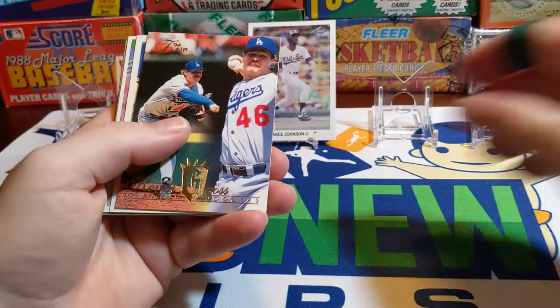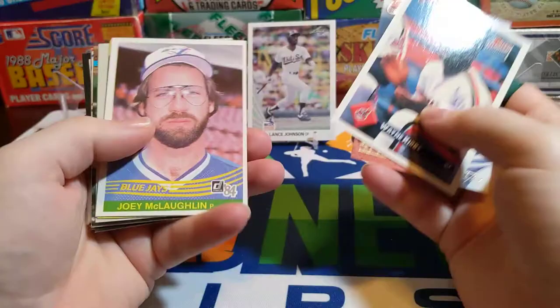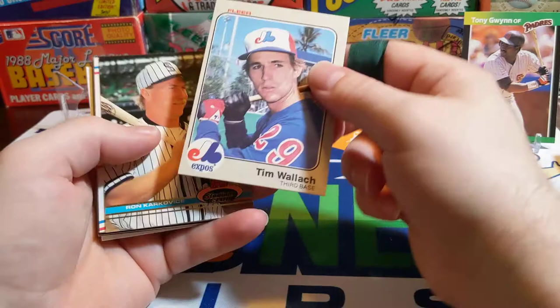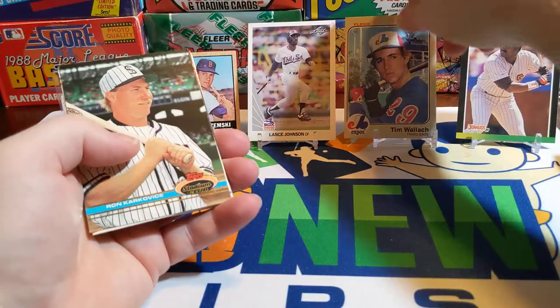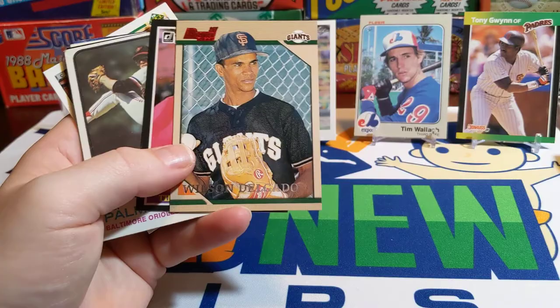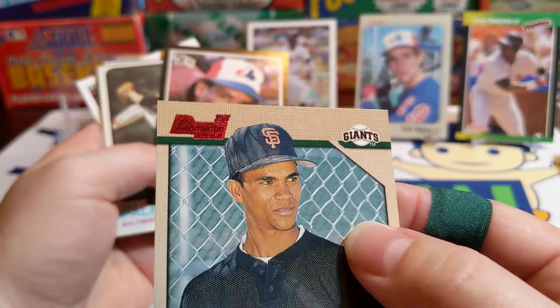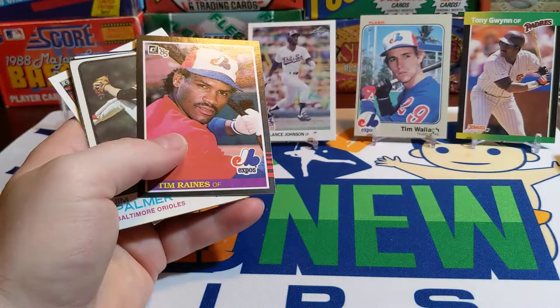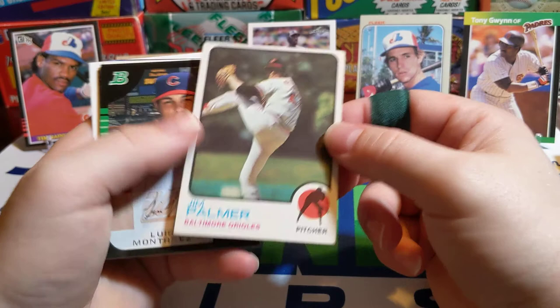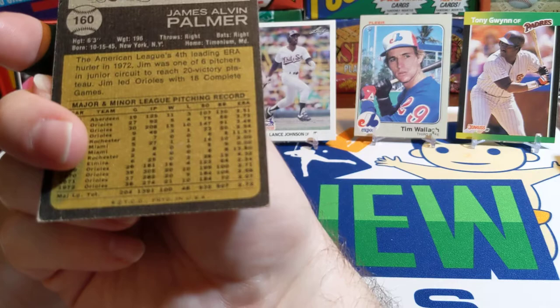There's a Kevin Gross. Wayne Kirby — Rated Rookie. There's an 84 Donruss Joey McLaughlin. There's a Tony Gwynn from 89 Donruss — I actually probably don't have any of those because I probably got rid of them all. There's a Tim Walsh. There's an 81 Fleer, 83 Fleer. Dwayne Busey. Wilson Delgado — that's a first Bowman card from '96. There's a Rock Reigns, 85 Donruss — that's a cool card. And there's a Jim Palmer — Hall of Famer, 73 Topps. Jim once won a sports car in a golf tournament.